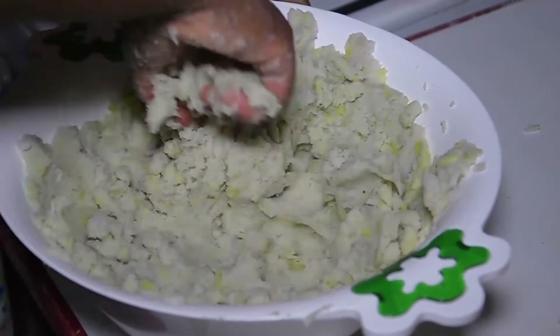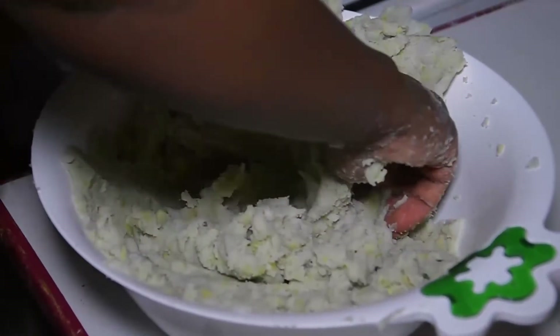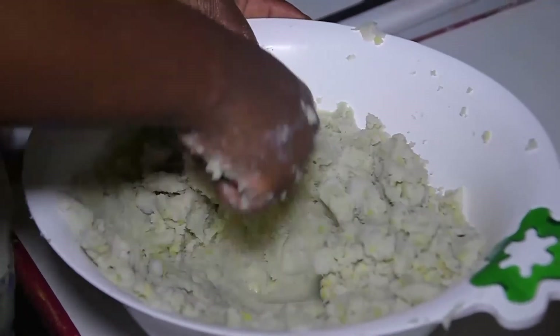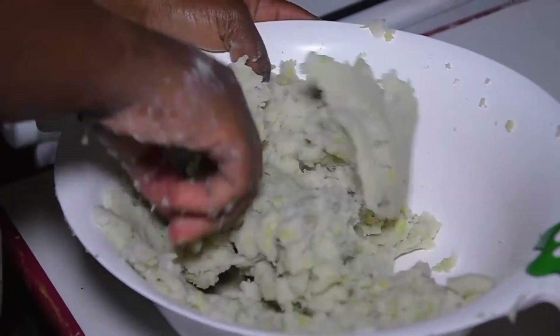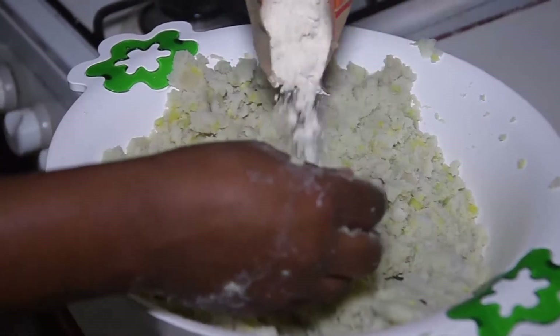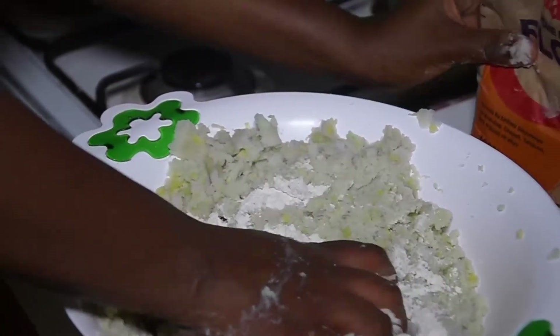We have to make it a little bit. The food is not good — I'll take the food and cook it well.